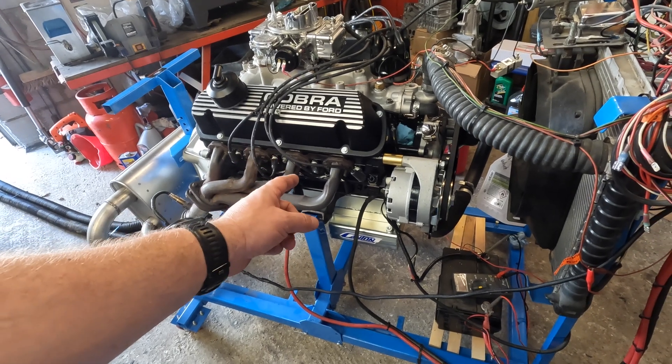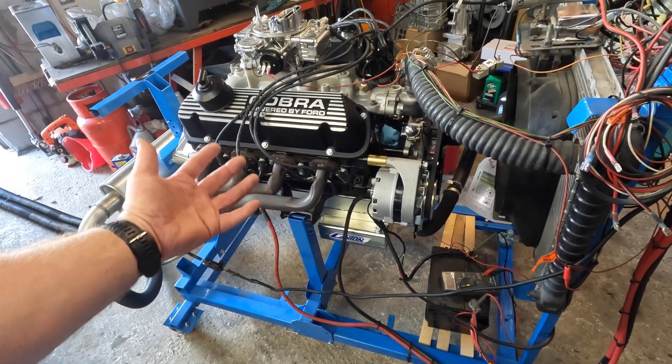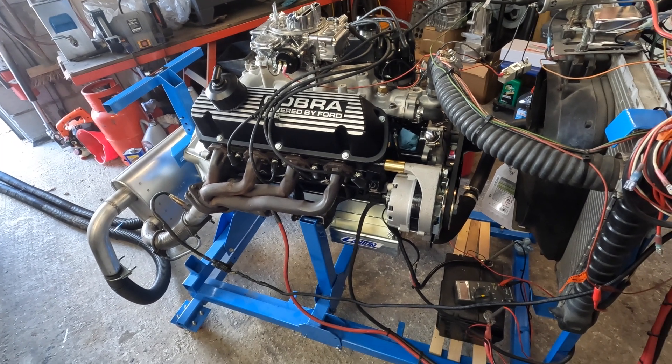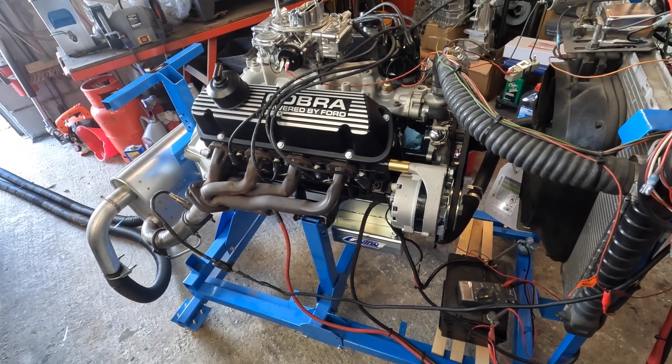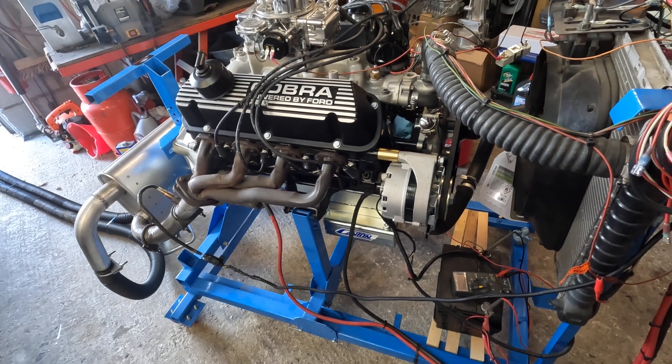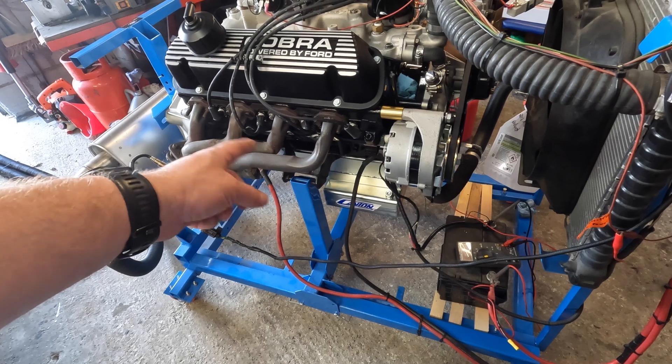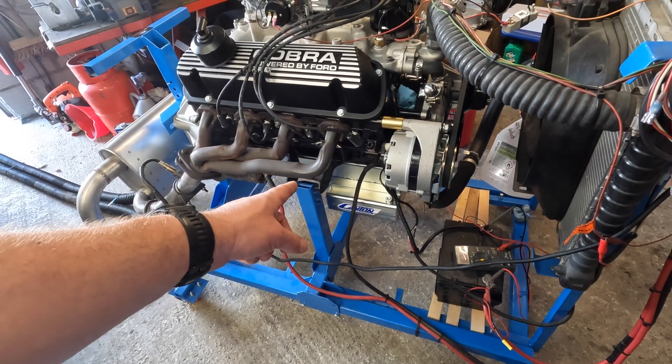There are Eagle rods in it and hypereutectic pistons, because with a GT40 replica you can't have anything fall apart — you don't want to use the original-style connecting rods. The oil pan is temporary because he's going to need a different one to fit in the GT40 chassis.